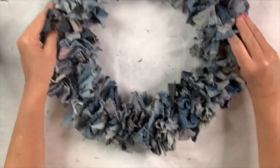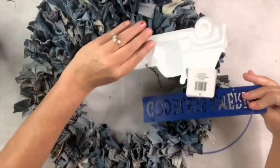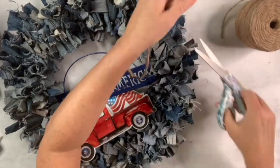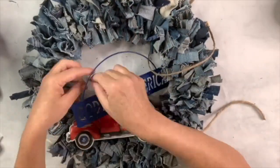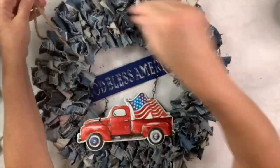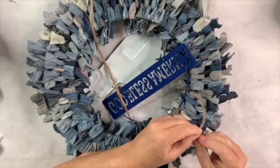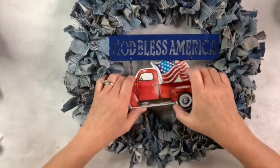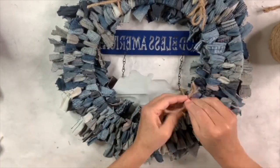This is called a rag wreath — it's time-consuming so put on some music or a video. Once completely done it's incredibly thick and full, and I love all the different colors and threads in the denim. I got a 'God Bless America' sign from Dollar Tree with a cute red truck and flag. Using jute twine threaded through the top and bottom of the sign and tucked behind the denim ties, I attach it securely front and back, then pull it up so the denim isn't covering the text.